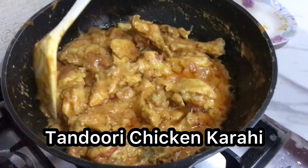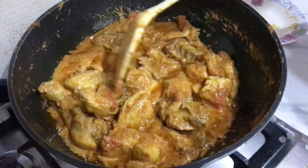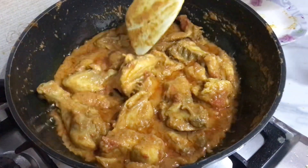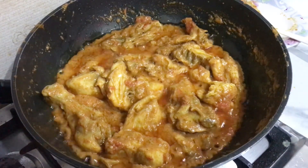Bismillahirrahmanirrahim, Assalamu Alaikum! Welcome back to my YouTube channel. I hope you are all well at home. Today I will share with you a delicious and easy chicken recipe. So let's start today's recipe.